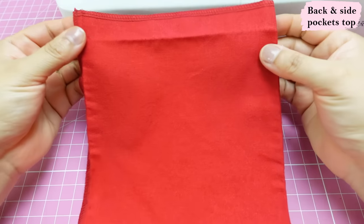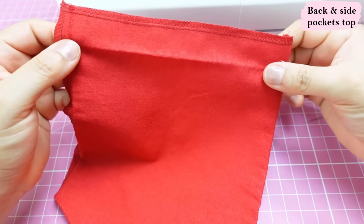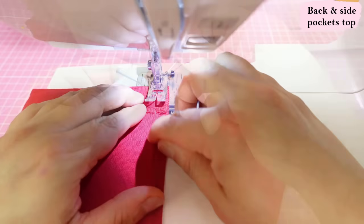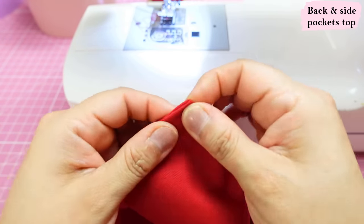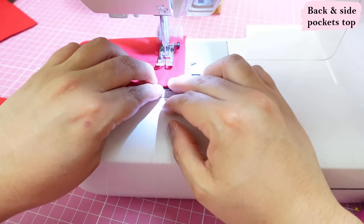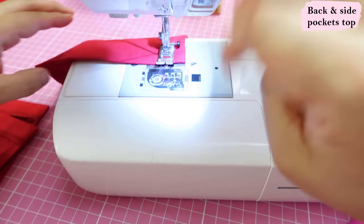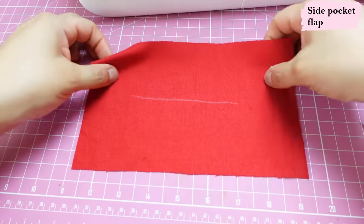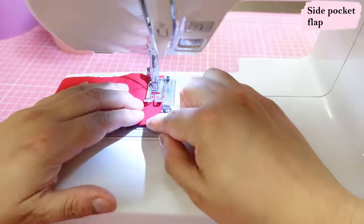For the top part of the side pocket and the back patch pockets, the pattern has you fold the top edge in twice by half an inch and top stitch. I prefer to fold it in once by one inch — that's why I serge the edge. I like to finish the top of pockets by folding that top end onto itself right sides together and sewing little seams on the short ends. Once those seams are sewn, flip it and you get a really clean finish on the top of the pockets, very neat and easy to top stitch down later.